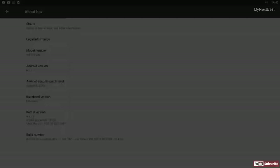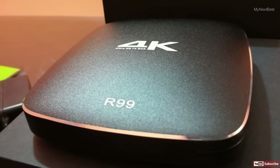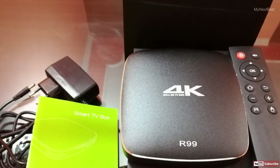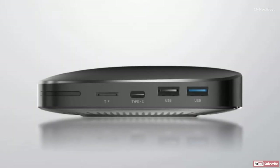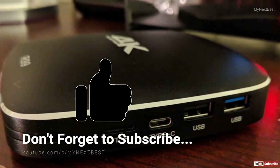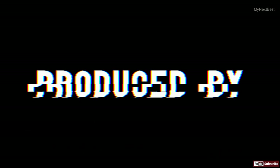That was my unboxing and quick review of the R99 Android TV box. I'll be putting up another video for the full review covering the good things and the bad things, although there are far more good things than bad. If you like this video give it a big thumbs up, share the video, and subscribe to My Next Best. I hope to see you guys in my next video — take care and have a good rest of the day. Bye!